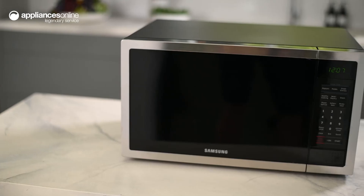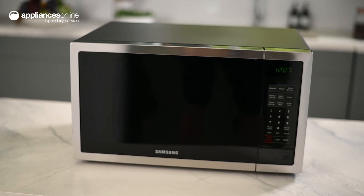A reliable addition to any kitchen countertop, this 28 litre sensor microwave from Samsung simply gets the job done. Thanks for watching.